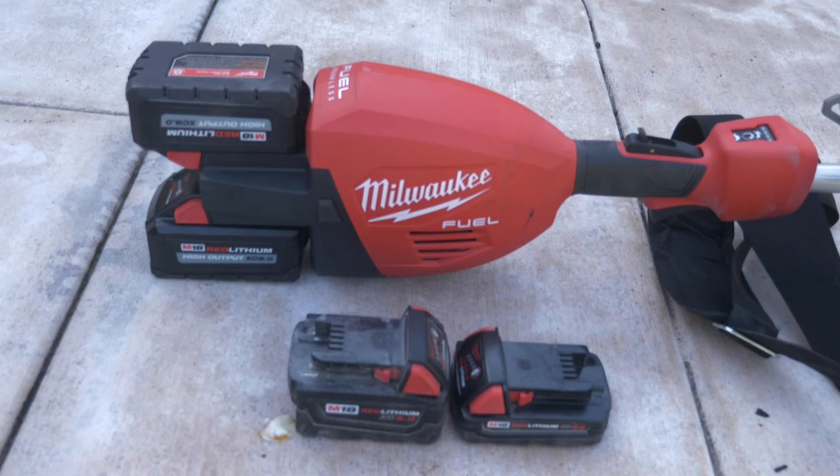I'm going to be running the high output 8 amp batteries in my upcoming tests, but you can run any kind of red lithium battery. You can mix and match — one is a 4 amp hour and the other is a 2 amp hour — but you do need two red lithium or red lithium high output batteries to run this string trimmer. However, it is optimized for the high output batteries.